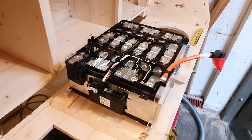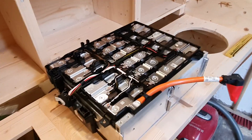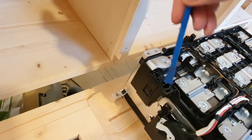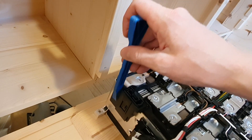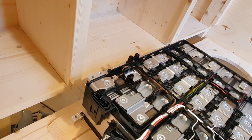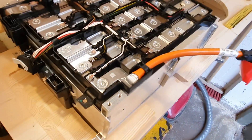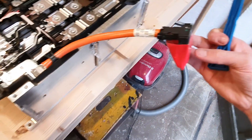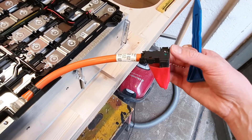If you want to use this in a 12s configuration, one idea is to take a Dremel tool and cut away all of these plastic pieces, then take the metal tab coming out here, straighten it out, drill a hole in it, and put a nut, bolt, and ring cable shoe through the hole so you can hook your cable up. On the positive side you could do the same — cut away the plastic and use the metal tab.